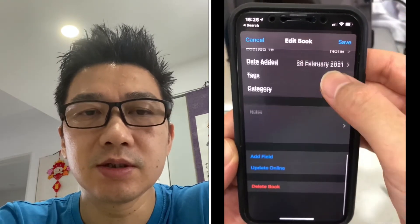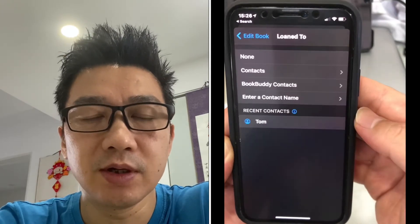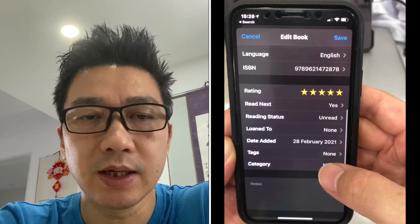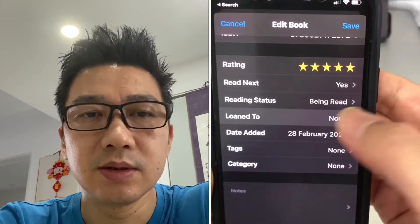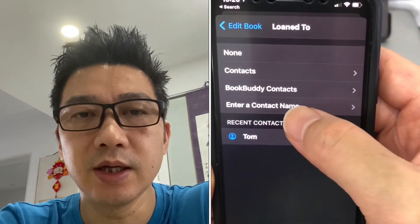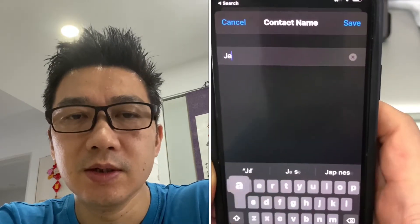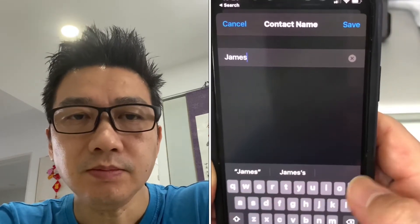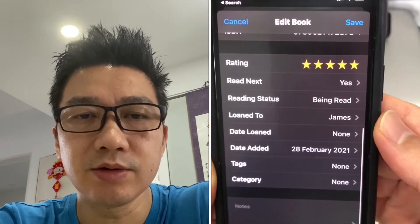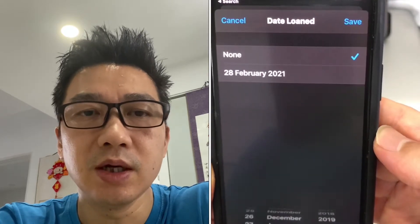Let's click a couple of those categories. So 'loan to' - let's pretend I've loaned that out. I'm going to enter a contact name - let's say James. Just type that in, save that, and it will add that category showing I've loaned it out to James. Put down the date.